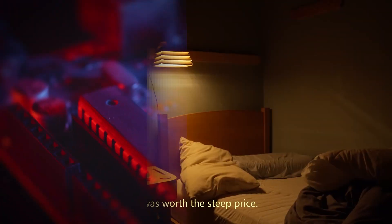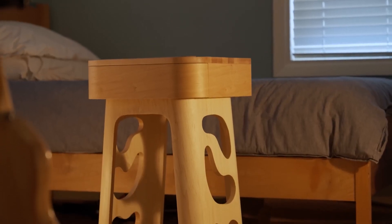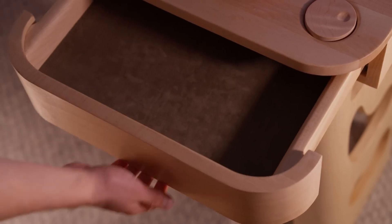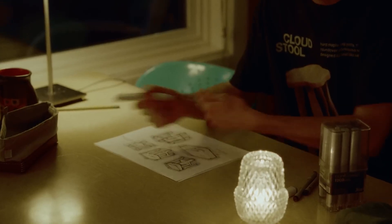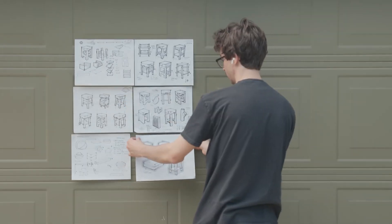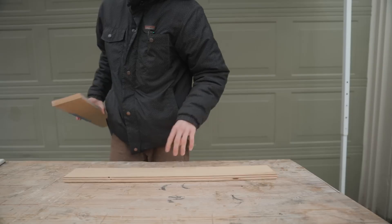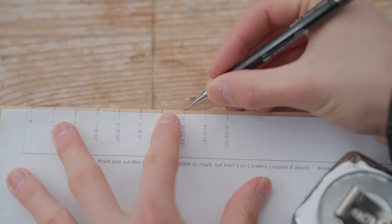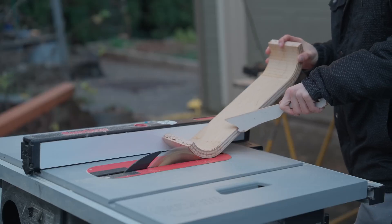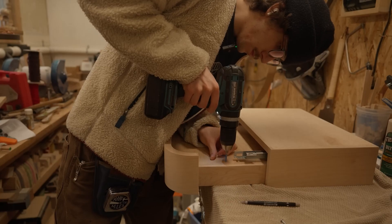When was the last time you appreciated your nightstand? You'll spend half your life sleeping next to one, but it's probably the most generic piece of furniture in your home. On the Make with Miles channel, Miles sets out to create a thoroughly unique nightstand customized for his bedtime reading ritual. Sometimes I'll highlight a project here because of a technical innovation or the project's novelty or scale, and there's certainly a lot of skill and technique on display here, resulting in a nightstand unlike any I've seen before.